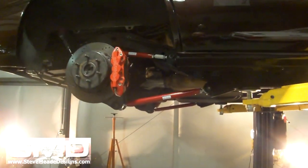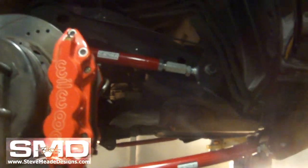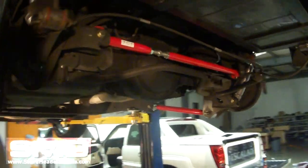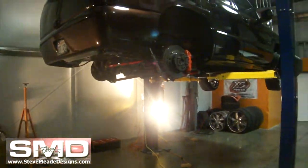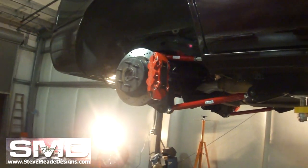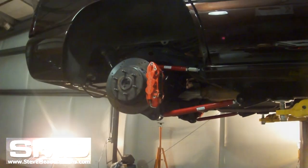Alright, here we go — it's a done deal. Time to slap the wheels back on it and see if I can tell the difference. It's supposed to be stronger, supposed to prevent wheel hop and wheel squat and all kinds of crap. So I guess I'll find out.